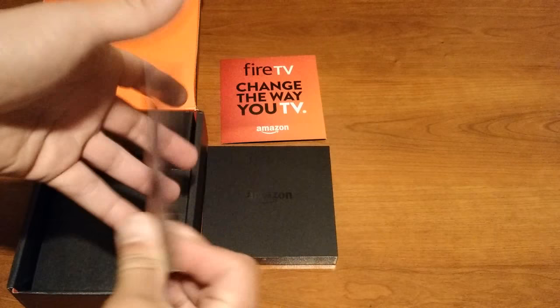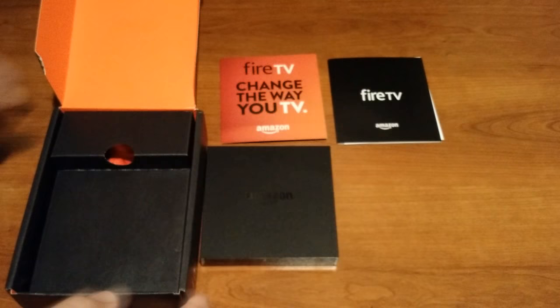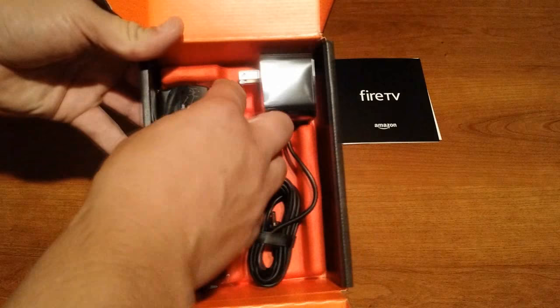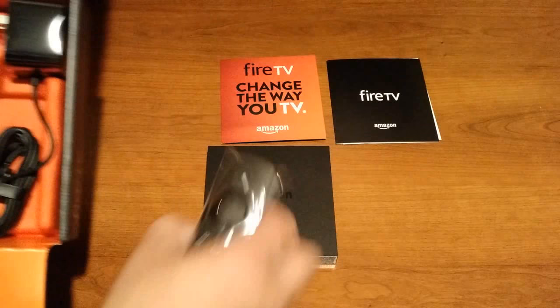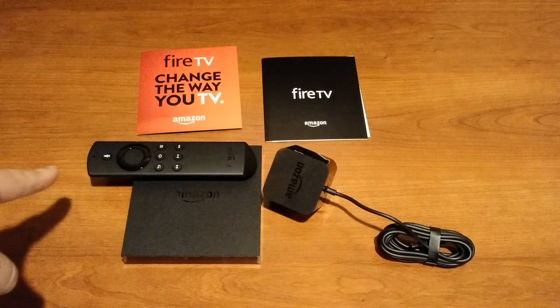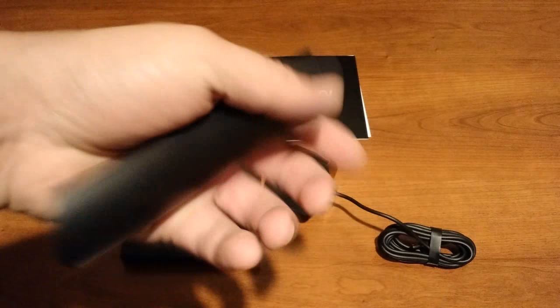Also in the box, we have the Fire TV Quick Start Guide. We've got the voice remote and the power adapter. The question is, are there batteries in? Yes, there are — so that's good to know. There you have it: everything that comes in the box with the Amazon Fire TV second generation. You've got the power brick and the voice remote.